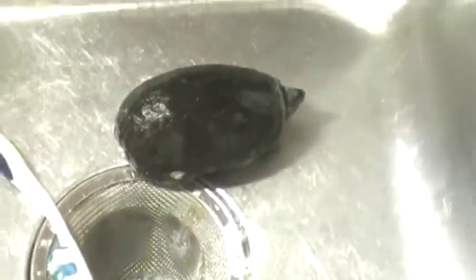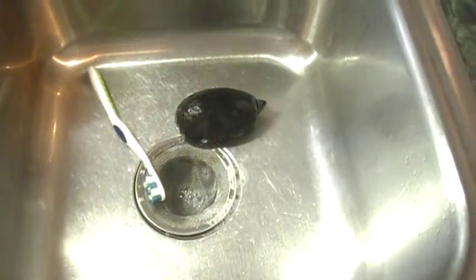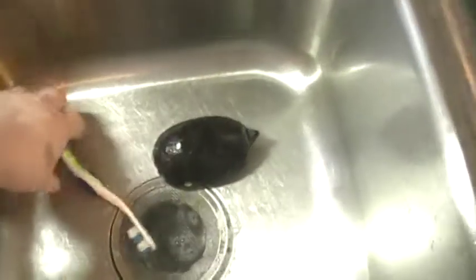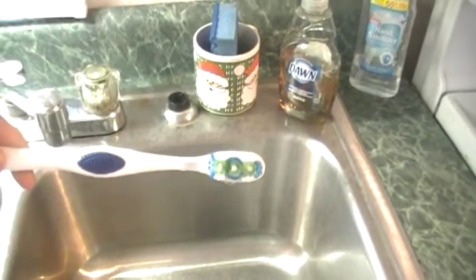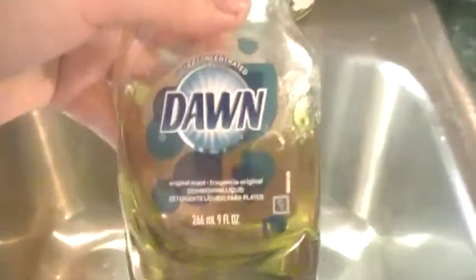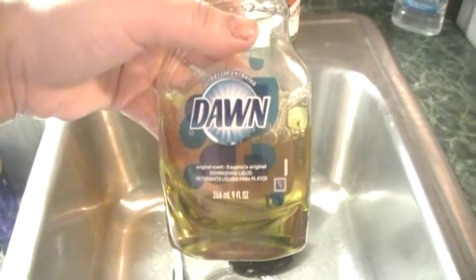What you are going to need for this bath is a sink that is clean of debris, and a toothbrush such as this one. I suggest not reusing it on yourself later because these guys do have germs on them. Also, we are going to need some Dawn dish detergent. This is safe enough for baby sea birds when they are covered in oil, so it is safe enough for him.